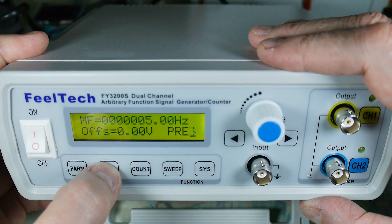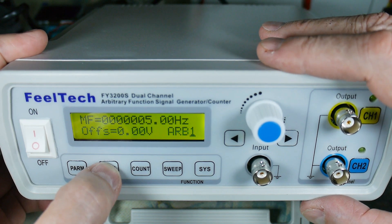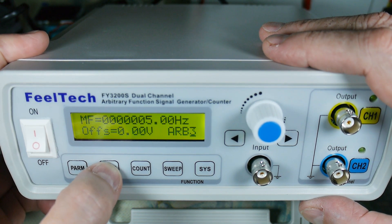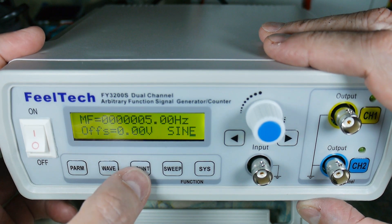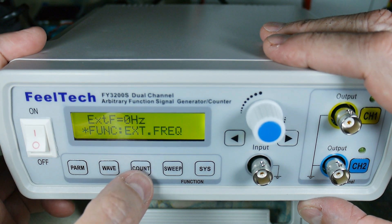Then preset one, two, three, four, five, six, seven, eight — ten presets I guess. Then back to sine. And this next mode is count.